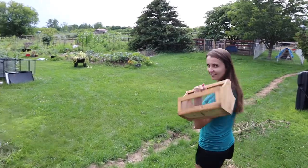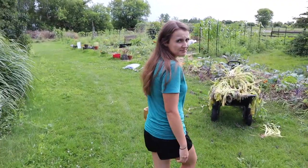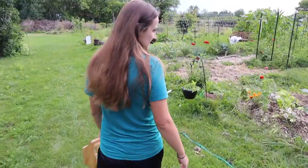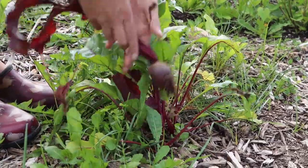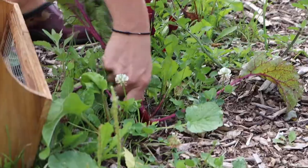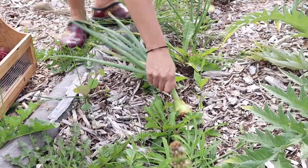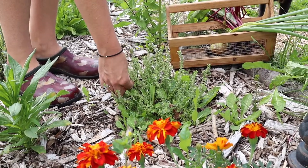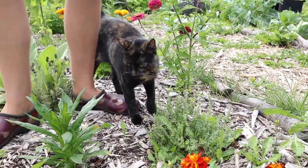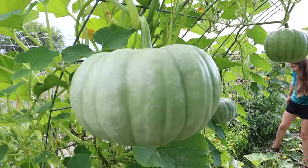We're going to harvest for our meal tonight, which is one of our new favorites: beet burgers. What do we need? Well, beets to start — let's go find some beets. Maybe an onion, let's get a good-sized onion. I'm also going to grab some thyme and we've got some lemon thyme.